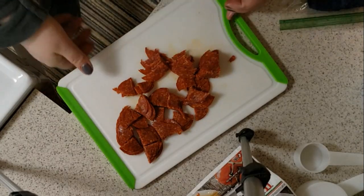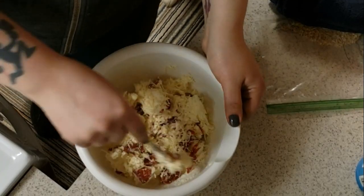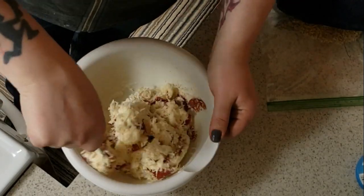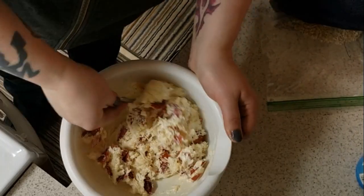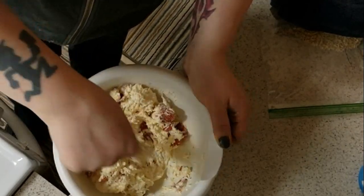Got the pepperoni done. So I have my cream cheese that's softened and all of my other cheeses poured in here. I cut my pepperoni and I was going to use a hand mixer, but I decided I'll just fold it together with my fork.